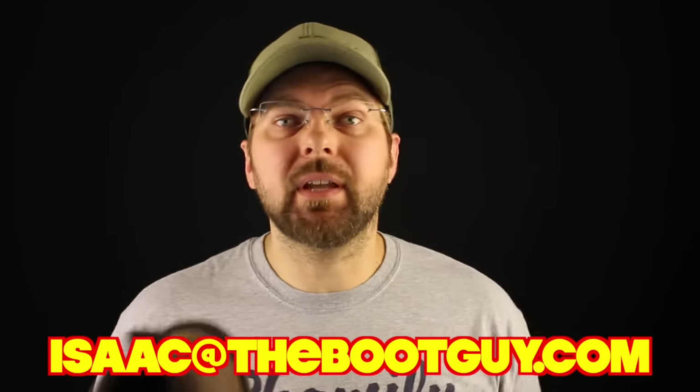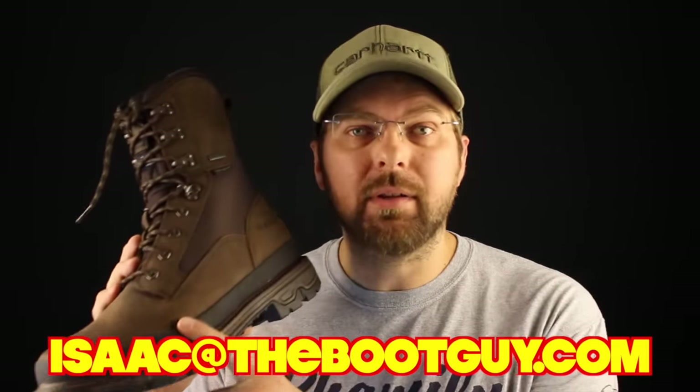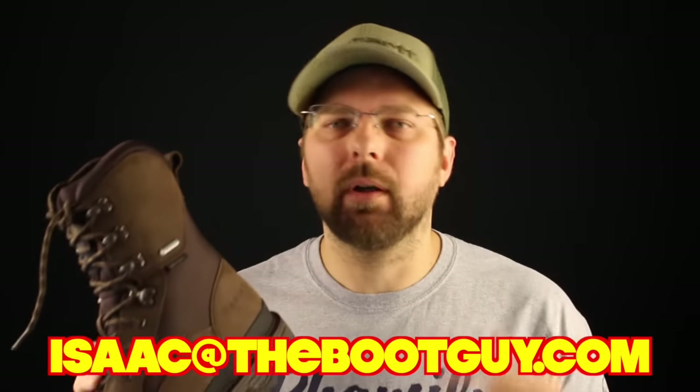Please don't forget to hit the subscribe button below. If you've got any questions about purchasing a pair of Eric hunting boots, work boots, or anything from the brand — or just boots in general — feel free to shoot me an email. Until next time, I'm the Boot Guy. Thanks a lot for watching.